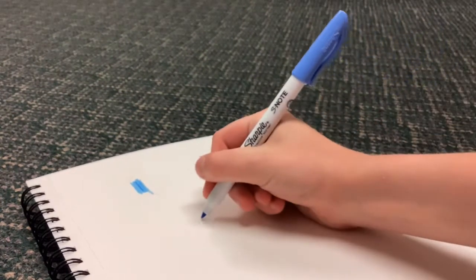Does it fade through the paper? No, it does not fade through — it's not a bleed-through type of marker. Perfectly good. Let's start to write with these — I think the writing is what matters.